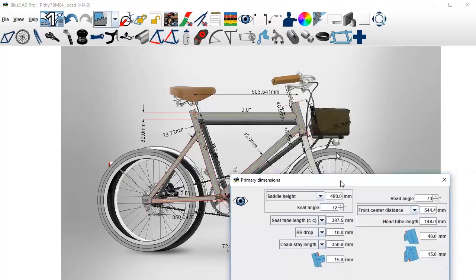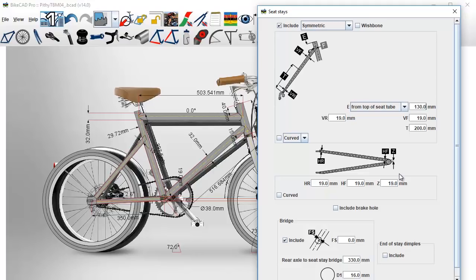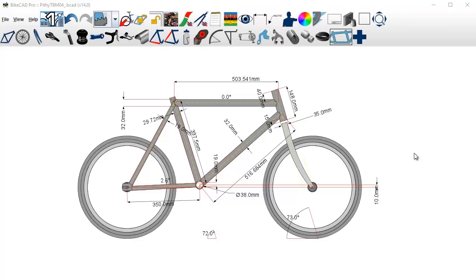We need to move the seat stay junction up next. Let me try 130 — wait, that lowered it. Let's do 100. Maybe a little more... 30. Okay, that looks good to me. I'm going to leave that as is. I think this is a good stopping point. I'll spare you going through the whole process again — I'll just show you how things turned out once I get actual tube sizes and once I get the dropouts and know their dimensions.